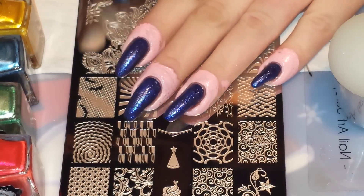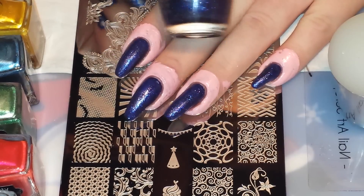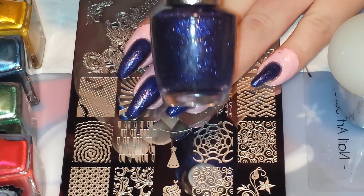But it's beautiful and check this — this is a one-coater, guys. One coat and it's beautiful, so this one I do love.